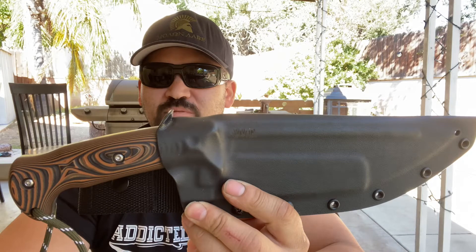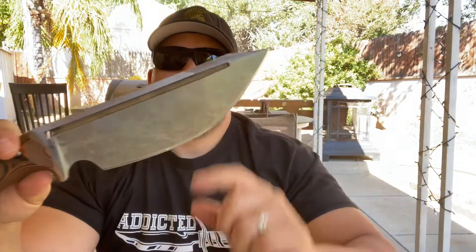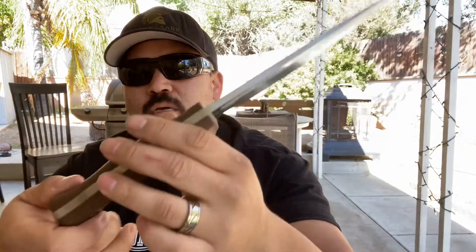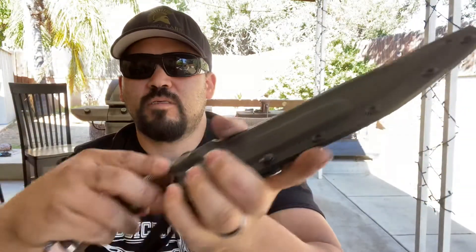I'm going to go over the specs again on this briefly — I went over it on the Blade Show review video. This is the Splatter Edition with SK-85 steel. It has a six and a half inch cutting edge, about a little under 13 inches overall length. Modified Tanto point, Sabre ground, with G10 handles featuring waffling. Almost a quarter inch thick — about 0.23 inch thick blade.